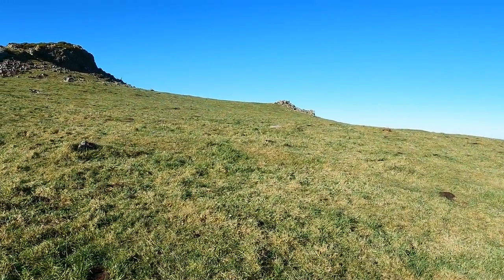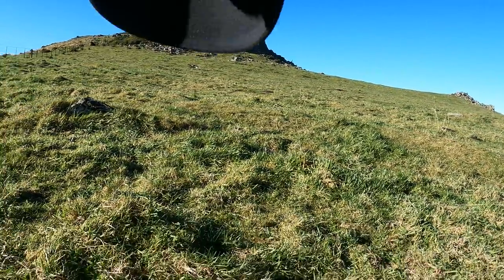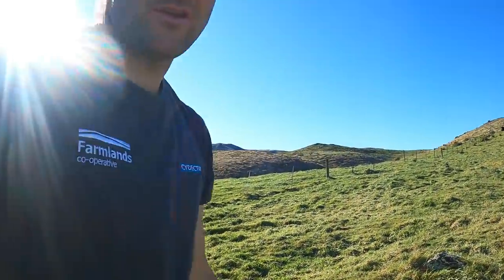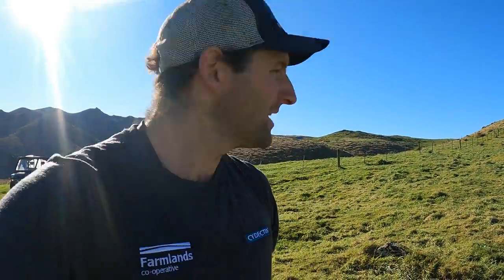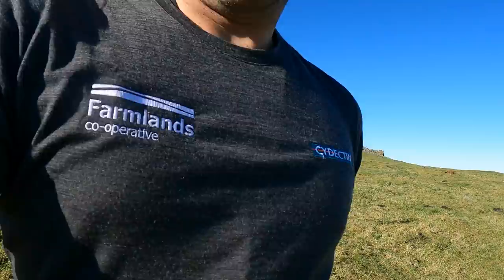The old cows have done their dash in here — they've chewed out enough. We might run the ewes through here just after the rams come out. They've chewed enough so now we'll get a bit of growth before we lamb in about the third week of September up here.